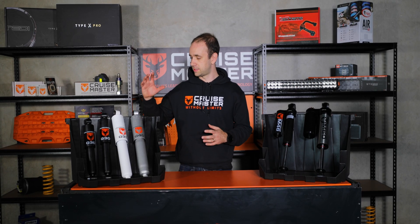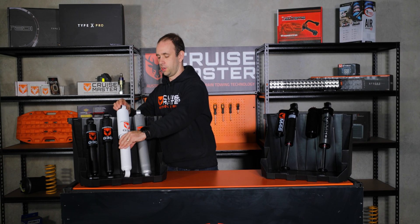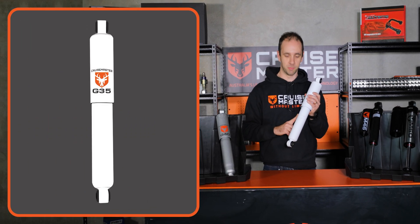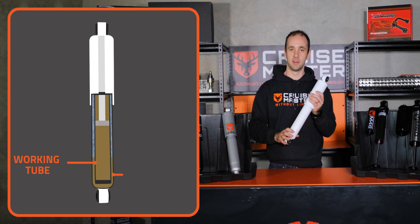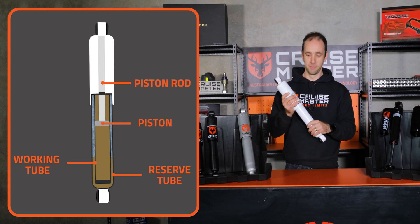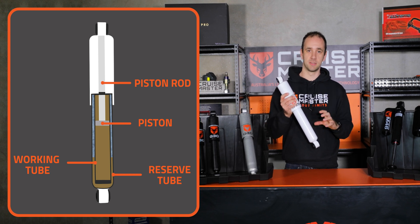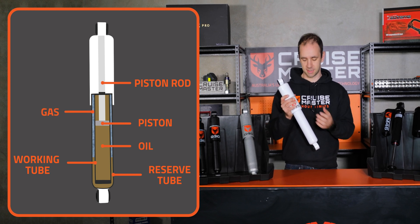There are two main types of shock absorbers on the market: a dual tube construction and a monotube construction. In a dual tube, as the name suggests, it has two tubes within this body here. The central tube is called the working tube and the outside is the reserve tube — those two are concentric. The working tube contains the piston and piston rod that we talked about earlier.